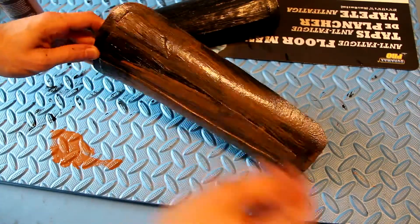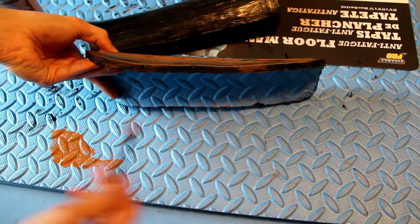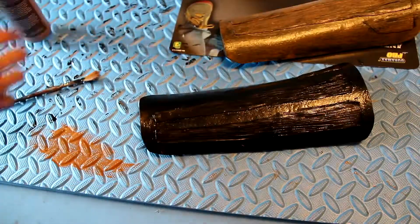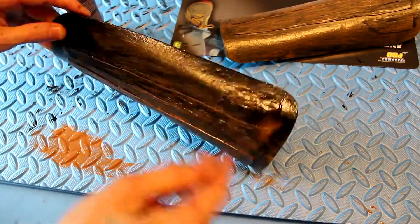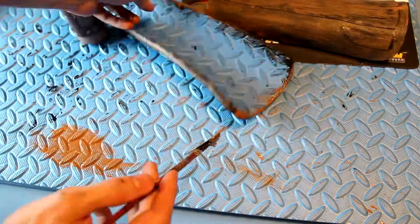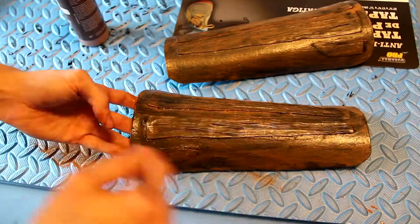And then what I'm going to be doing now is giving the entire piece a base brown dry brushing of paint. This helps further the rest of the process because each piece starts out brown and works out to be a lighter, tanny color. So we're starting with a dark base and then working our way up in the lights.